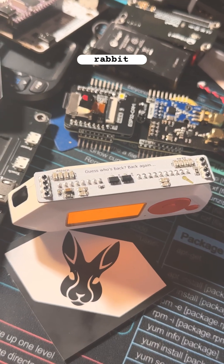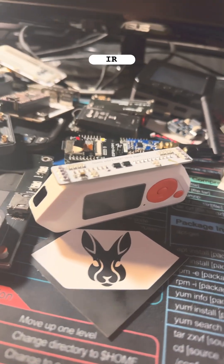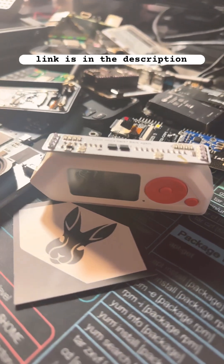We'll be going over different Rabbit Labs boards in the future, so be sure to like and subscribe. If you want to add the Slim Shady IR Blaster to your collection, the link is in the description.